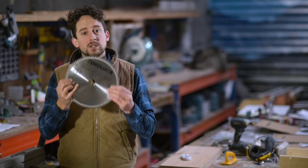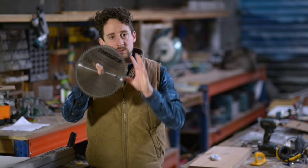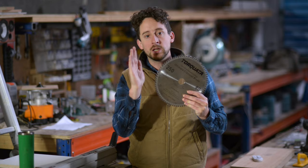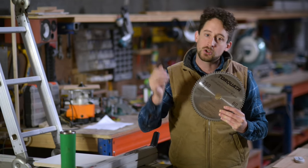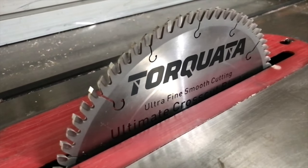Why do you need a specialized cross-cutting blade in your table saw blade arsenal? It is going to perform beautifully on those really nice smooth cross cuts that you need for joinery — the edges of your tenons, your shoulders — that sort of thing where you want no tear-out and just a really beautiful smooth face.